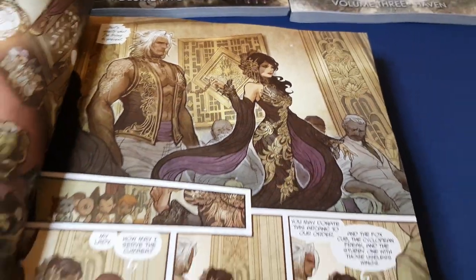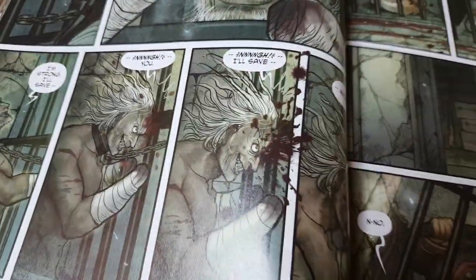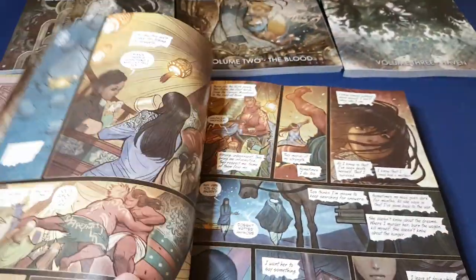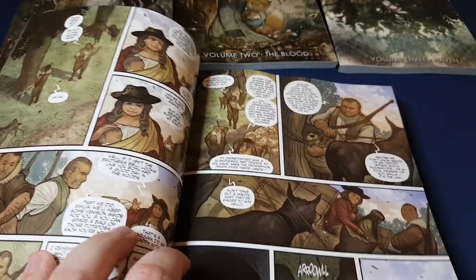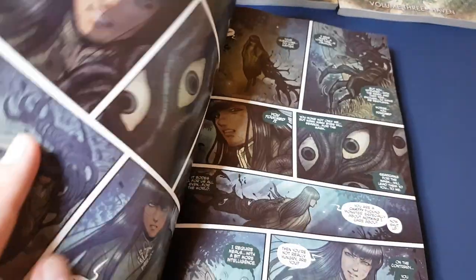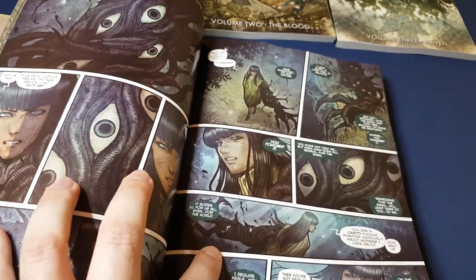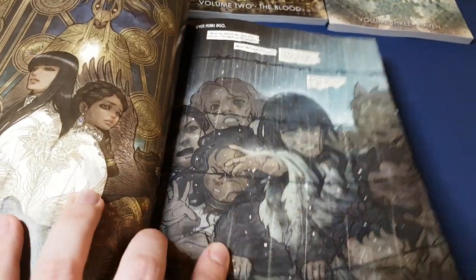It's a feast for the eyes and a great story. It's quite horrific at times — very, very graphic — so if you don't like horror this may not be for you. But it's great fun with believable characters and it takes place in a matriarchal society.